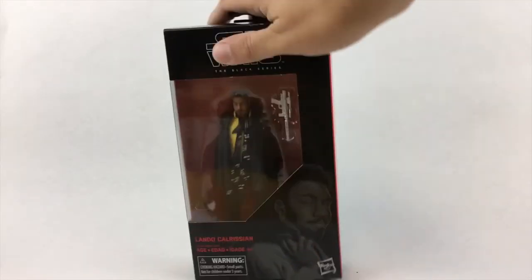The packaging tells us Captain Lando is smooth and sophisticated, but anyone buying this figure already knew that. Outside of the packaging this figure looks great and it's easily the best one to come out of this wave. The figure stands just at 6 inches tall and it looks great.